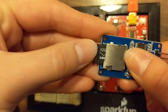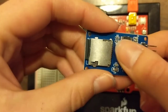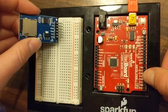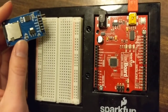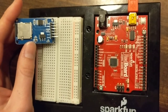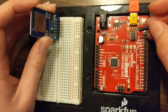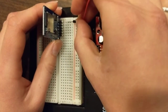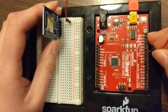Go ahead and insert your microSD card into the chip slot, and then we'll hook each of these up to a different pin over here using the breadboard. For instance, the first pin, CS, we want to connect to pin 10. We're just going to stick this right into the breadboard, put this pin in the same row as CS, and the other end over at pin 10.